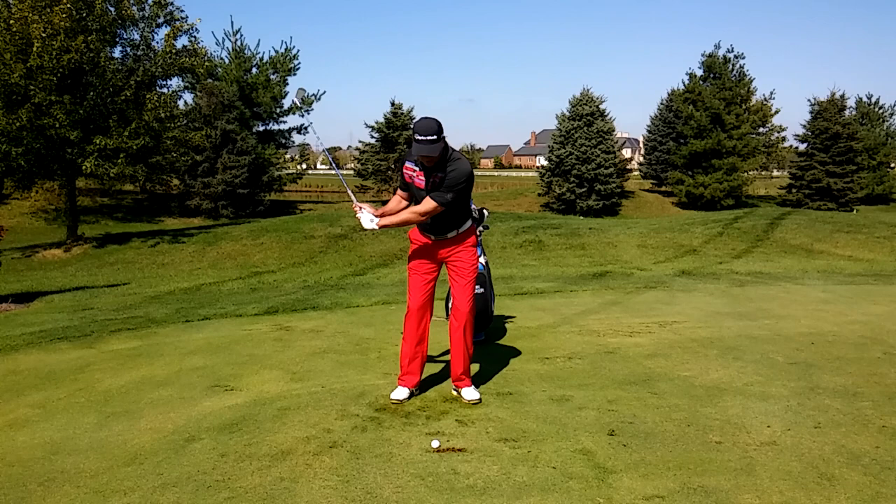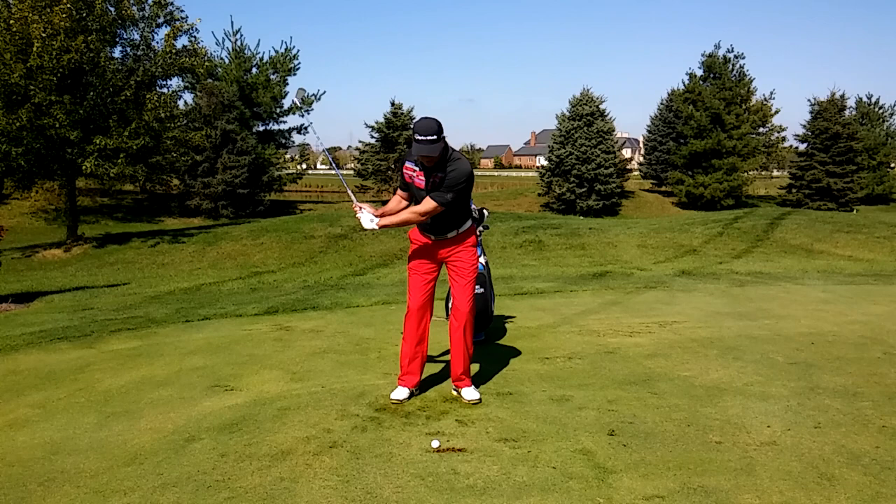So now in my golf swing, I'm going to try to turn my sternum down through the shot as I hit this ball, just like this. Focus on aiming your sternum and you're definitely going to improve your game.